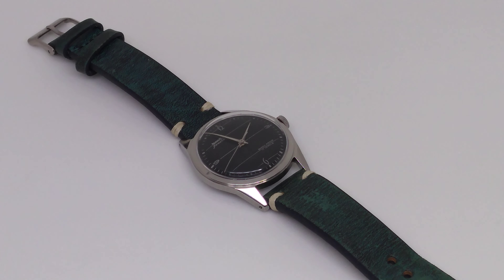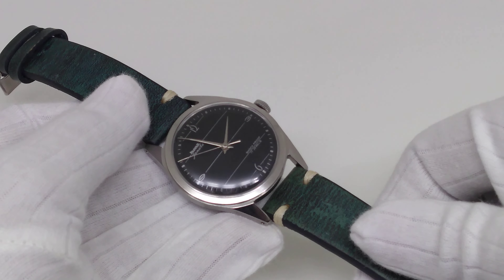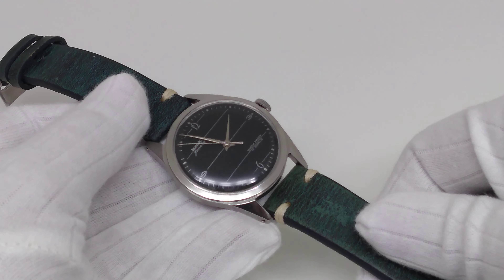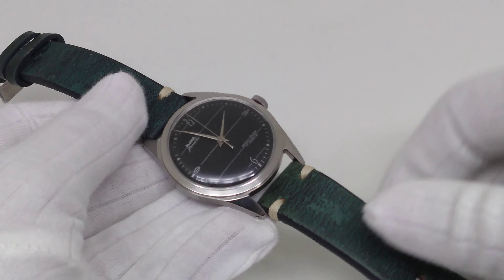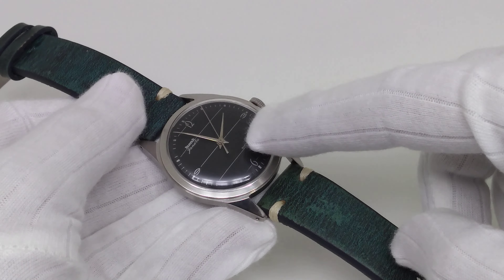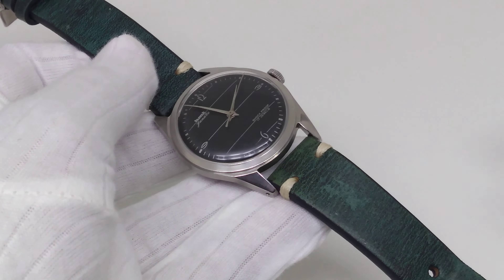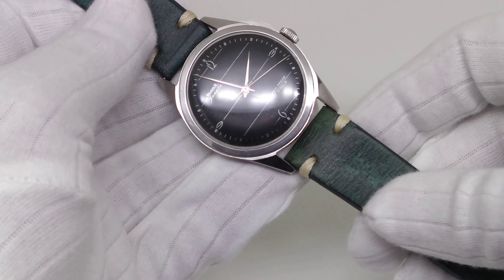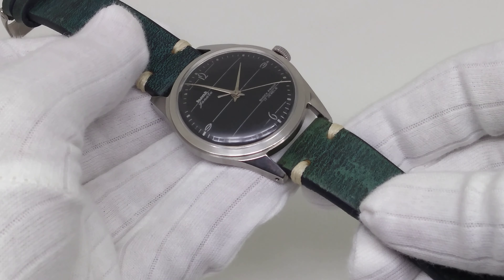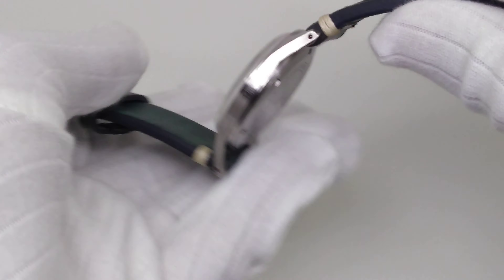Hey guys, welcome back to my YouTube channel. Today I am very happy and overwhelmed to review one very rare watch — one that I have wanted for so long. This watch is none other than the HMT Janata Art Deco black dial. I already have the white dial Art Deco, but getting this black dial in great and fully original condition was something very hard to achieve. I have waited years for this, and now everything about this watch is perfect: the vintage look, perfect size, case, crown, dial, hands, and prints.